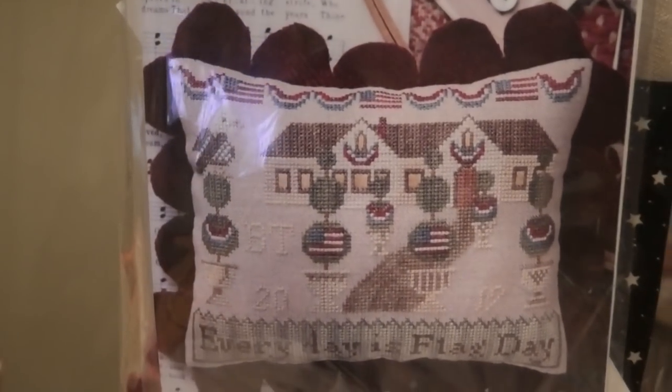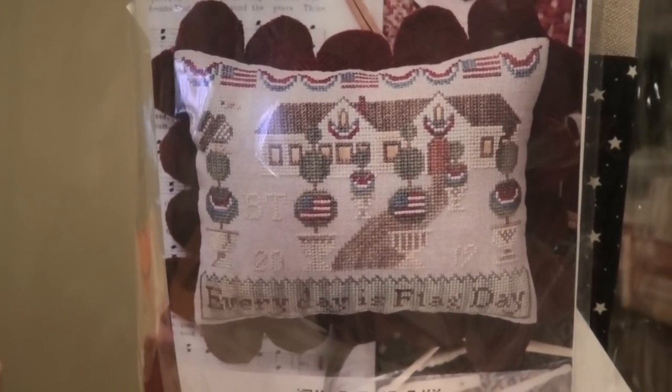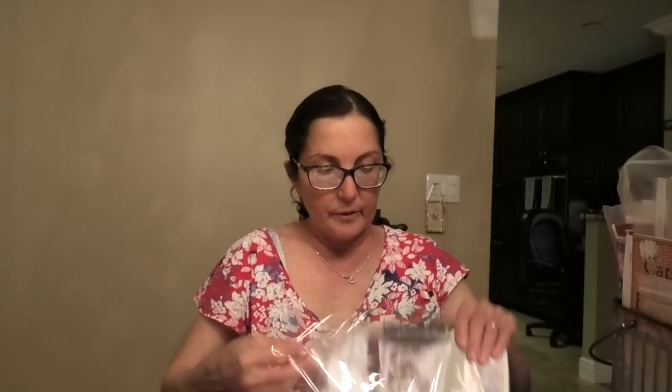This is hot off the presses - this is from the Kindred Spirits Dying to Stitch series, and I'm a part of that. This is by Heartstring Samplery and it's called Flag Day at Twin Gables. It's very pretty - it comes with all this stuff. It comes with R&R Reproductions Vintage Home Spun fabric, a really pretty little piece of wool fabric, and all these nice colors of thread.